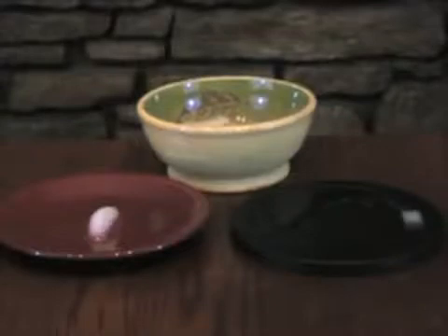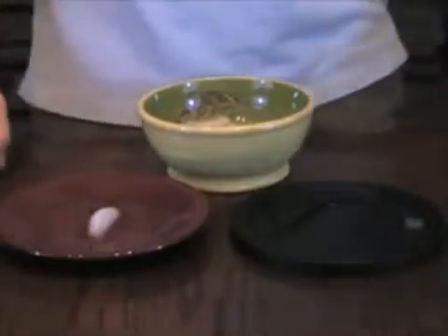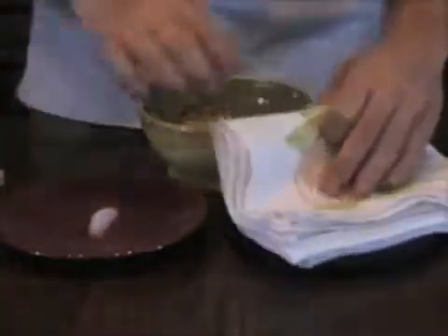Even though the far infrared effect on ice happens quickly, it still takes about 5 minutes to accomplish a meltdown. You can see the far infrared plate has totally liquefied the ice. The other plate's ice has hardly begun to melt. I will now absorb the water from the far infrared plate with this towel.